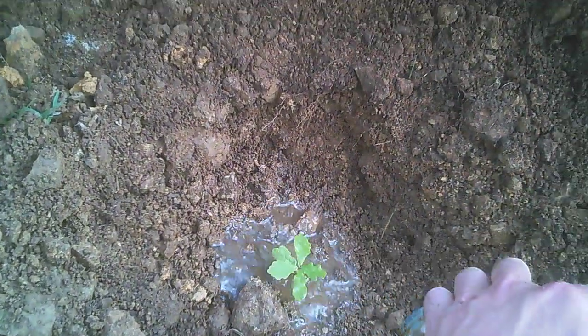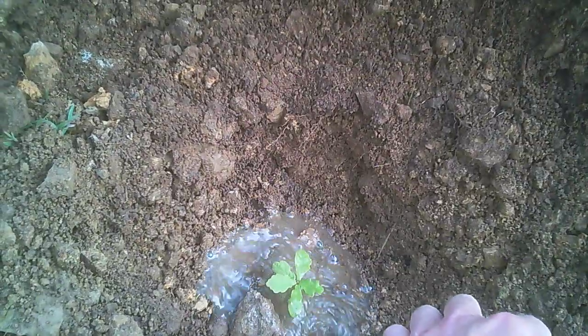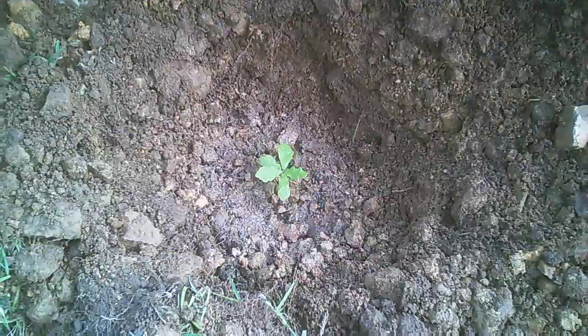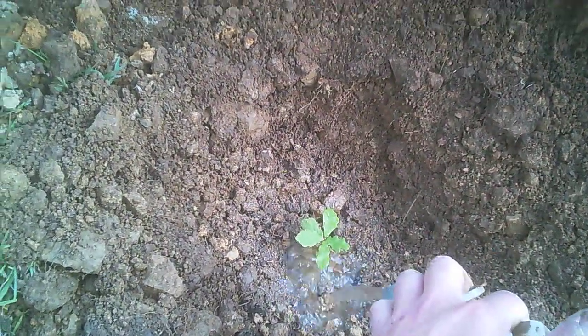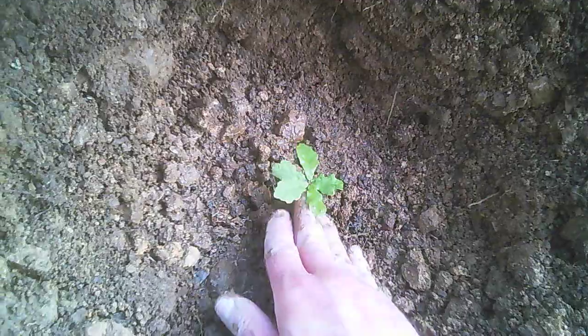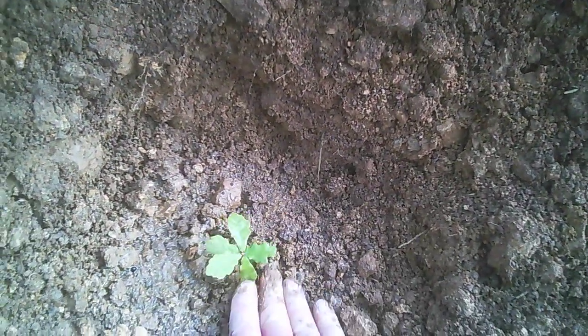There's a stone rolling, coming on top of it. I'll give it a good jug of water. I'll put a little bit more earth on top.